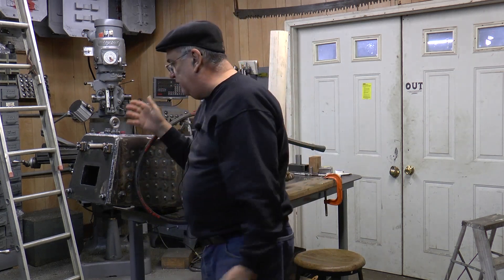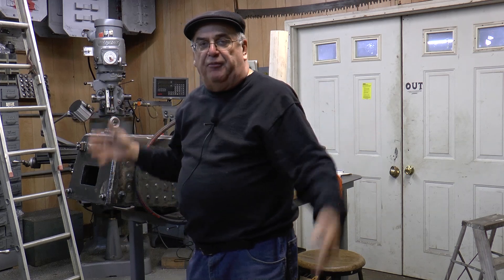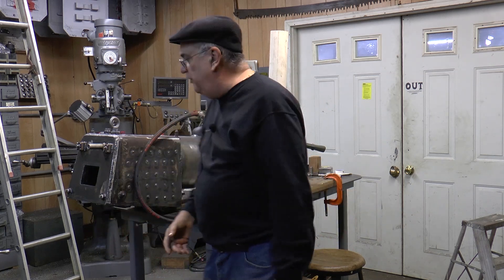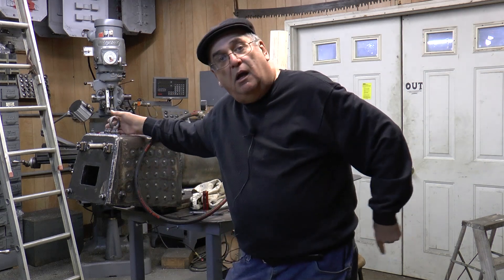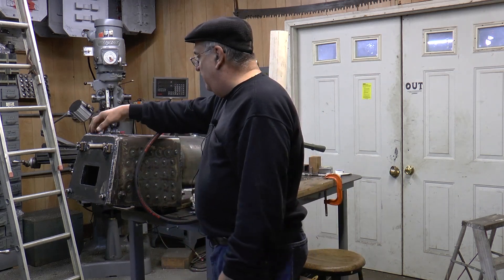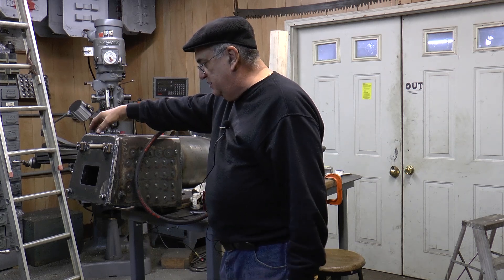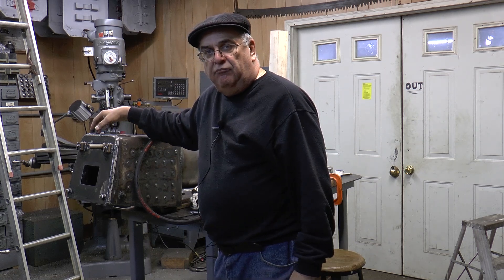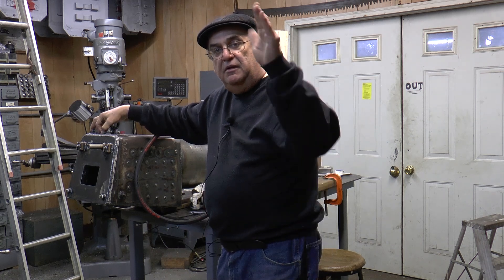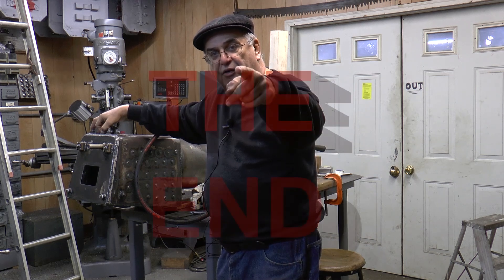So that's how you hydro test a boiler — that's the proper procedure. One other thing: people comment saying I talk too much. I see some of these other videos where the guy just goes silent — I figure talking makes it more interesting. If you don't like me talking, hit the mute. That's it on hydro testing. Thanks for watching my videos. Please subscribe, and we'll see you again on the next video.